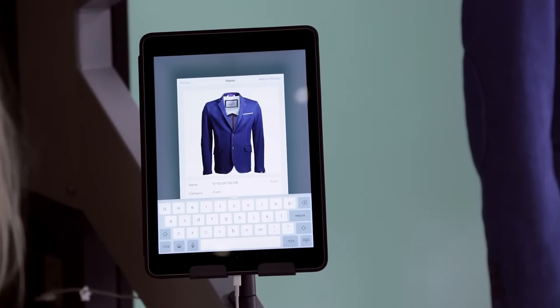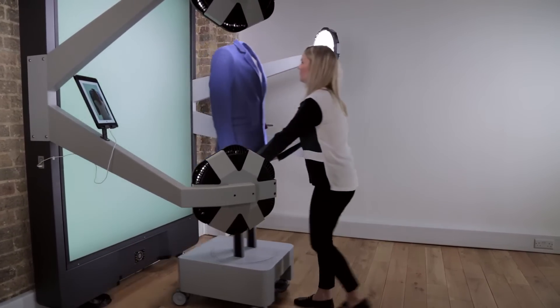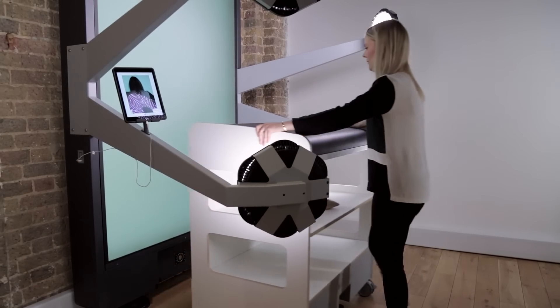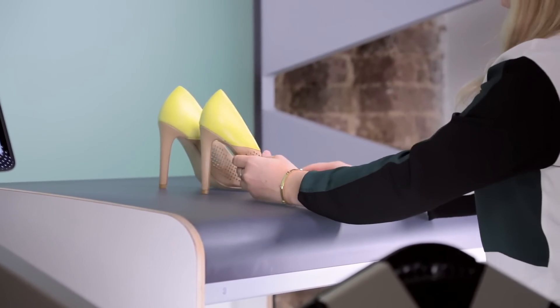Mannequins can be easily moved in and out using the caddy that magnetically docks in the right position every time. You can also wheel in the podium accessory, allowing you to shoot products like shoes and handbags.